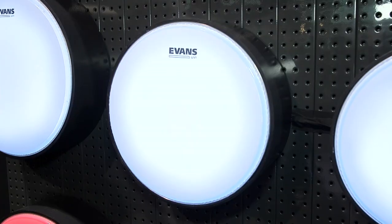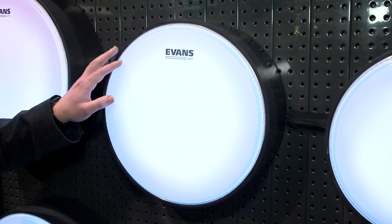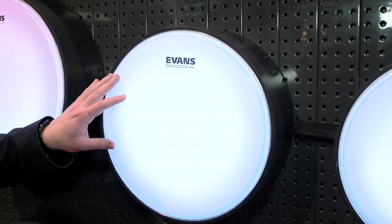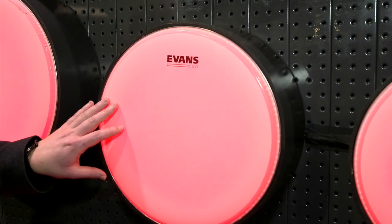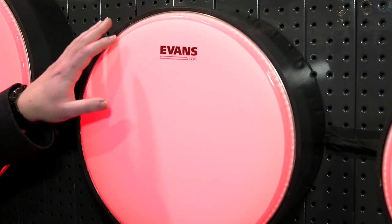Evans Drumheads is expanding its UV coating technology to a new line of bass drum heads. The UV-1 Bass Series comes in a 10-millimeter single-ply variety, as well as EQ4 and EMAD models. The EQ4 version features an internal overtone control ring that focuses the drum's tonal response, and the EMAD version offers adjustable damping for added attack and focus. All UV-1 Bass Series models are available in sizes from 16 to 26 inches. The UV technology involves screen printing on top of the film, cured with UV light, creating a strong bond that makes the drum head more durable and resistant to chipping.